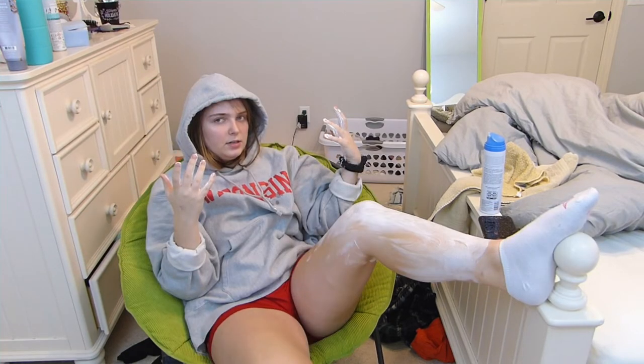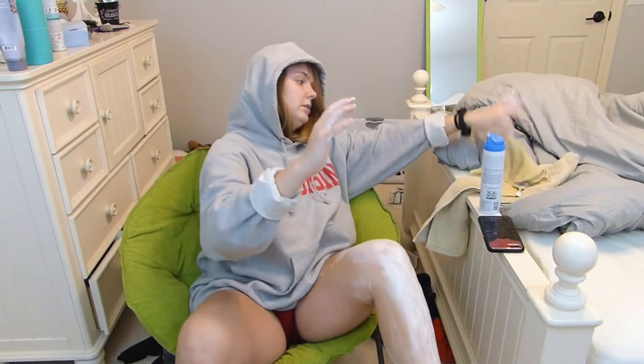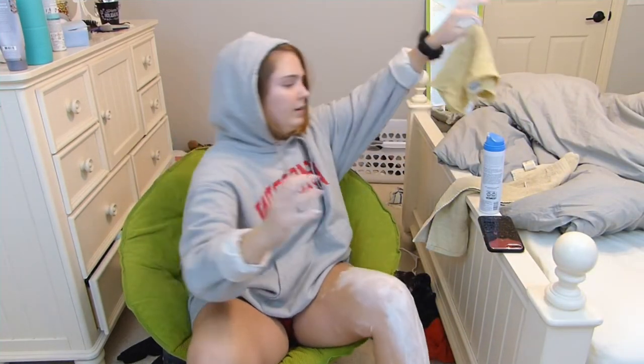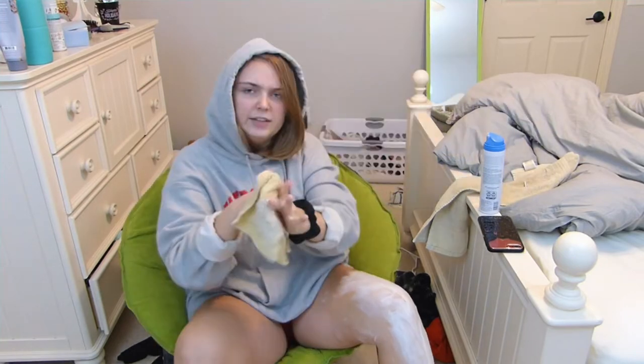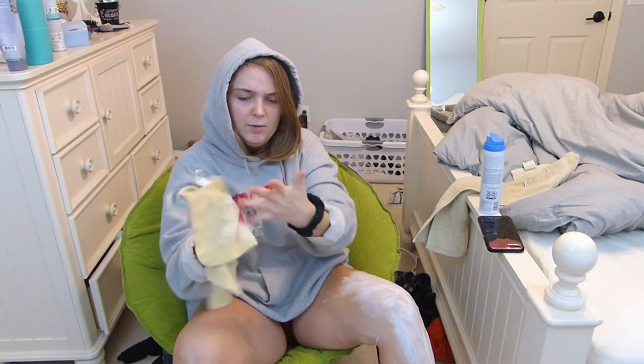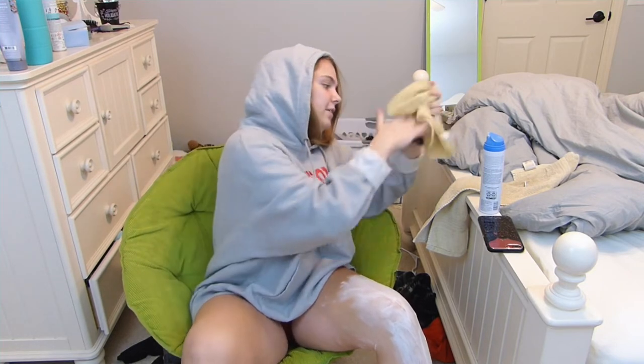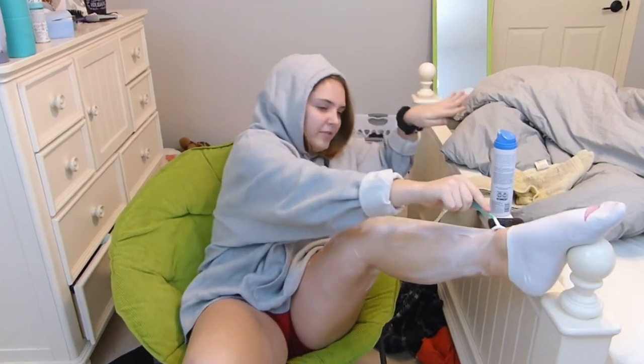Where'd I put my razor? Oh, found it. I probably should put my hair up. I took this chair from my brother's room — it used to be mine but I got rid of it when I painted my walls, and then I just stole it from him again because I thought it was kind of fun and it brought a little pop of color to the video room with the green.